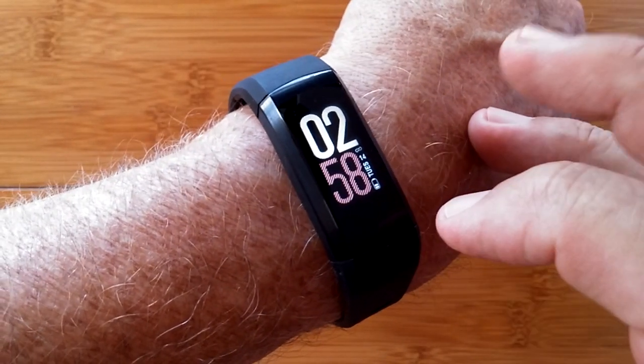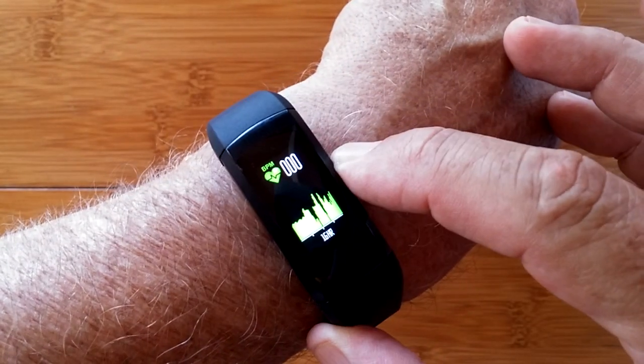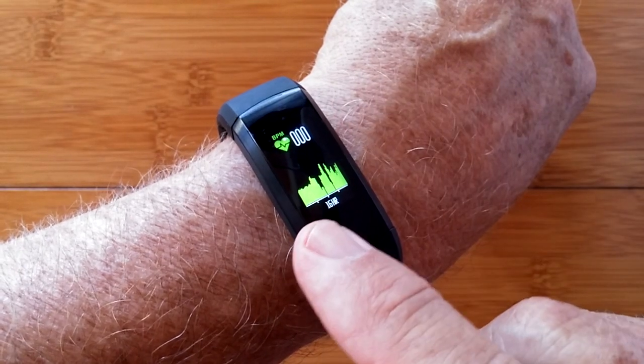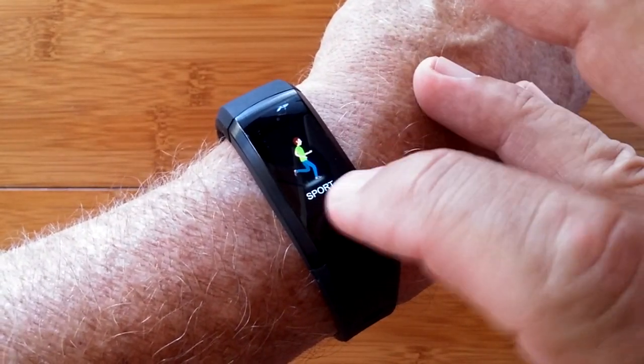It has a variety of watch faces. It does your basic step counting, distance traveled, and calories burned. It has a heart rate section that allows you to monitor your pulse and track your last 16 hours of heart rate on a little bar chart here. You have a sports section.